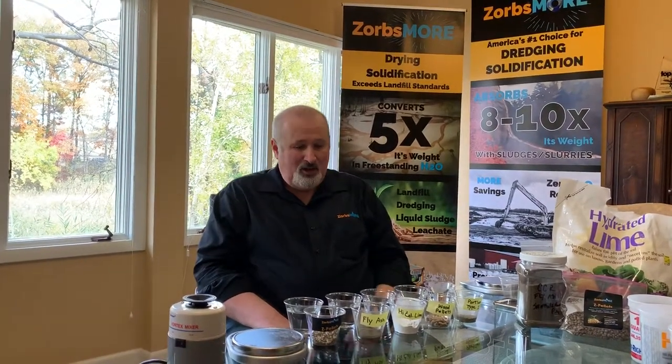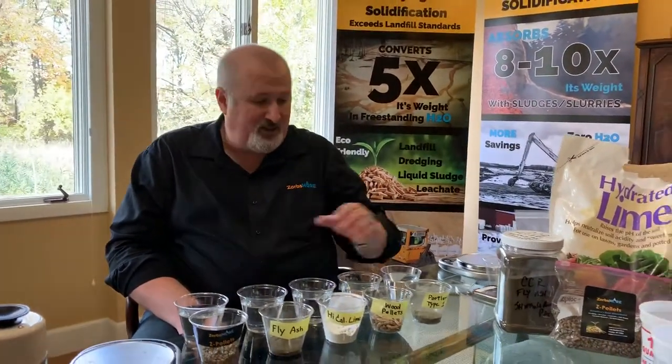People were really excited. If any of you are watching this, thanks for taking the time to come by and see us. Today we're going to do a real brief show and tell using some of the classics that you're all familiar with versus our patented Z pellet.